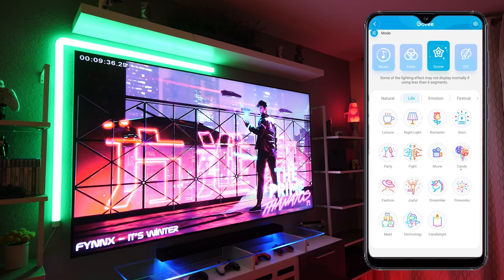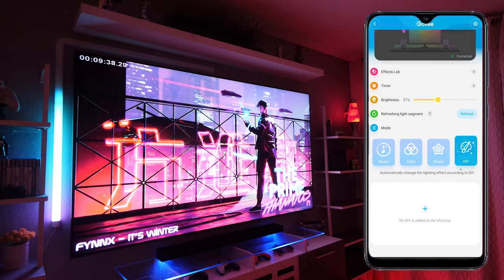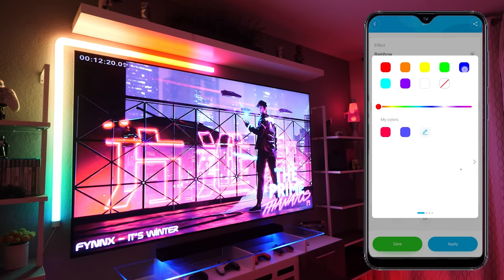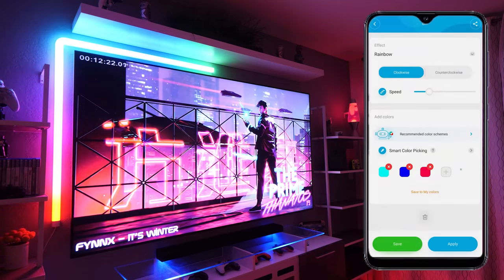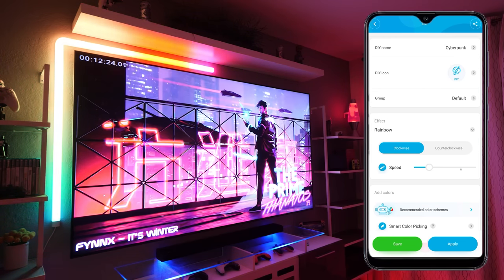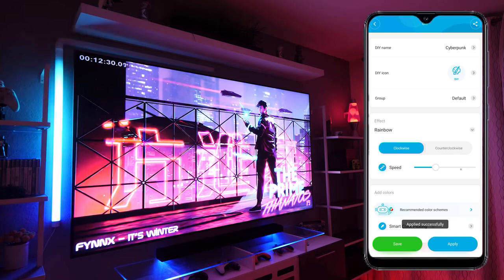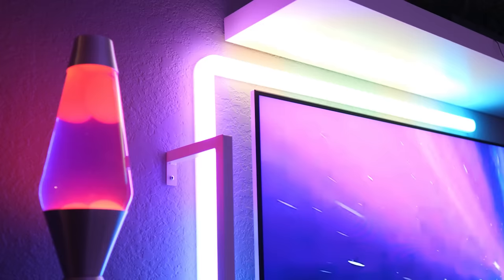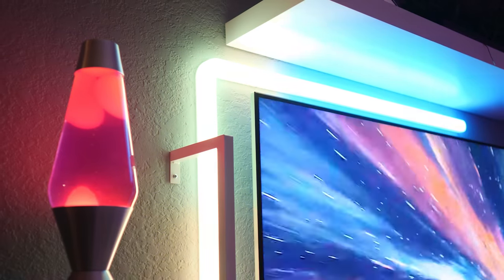Moving over to the DIY tab. Here you can basically create your own color schemes and add animation effects to them. So we can select a few colors — let's go for blue, pink, and cyan — then select an effect from the drop down menu. I'm going to leave it on rainbow, set the speed and apply it. Very similar in functionality to a lot of Govee's other lights.